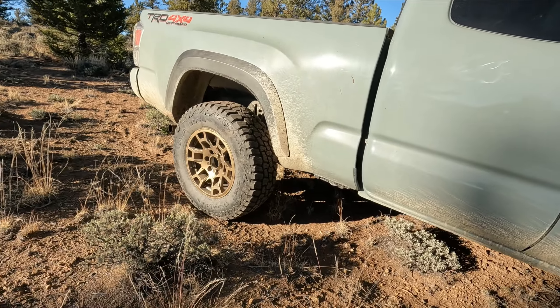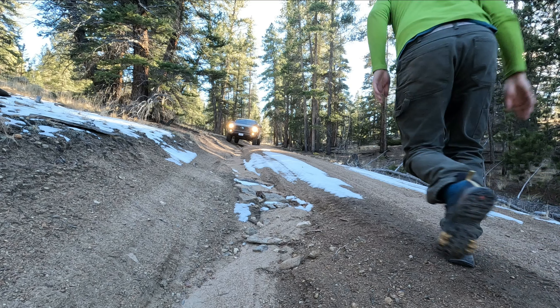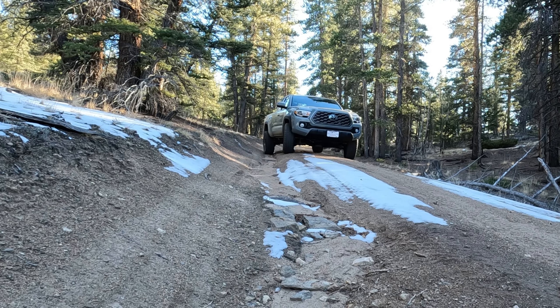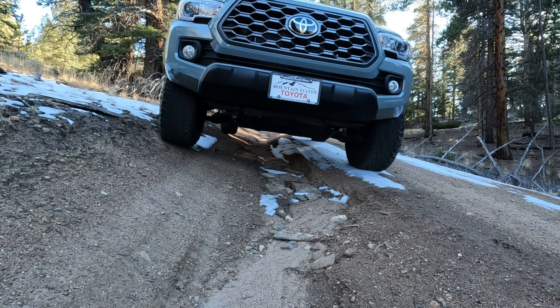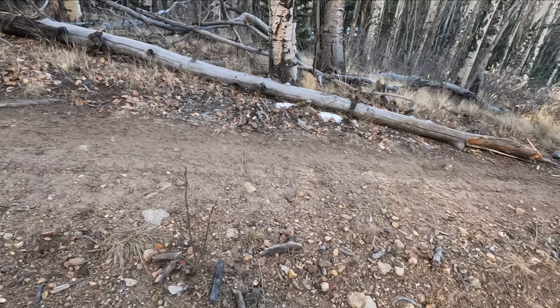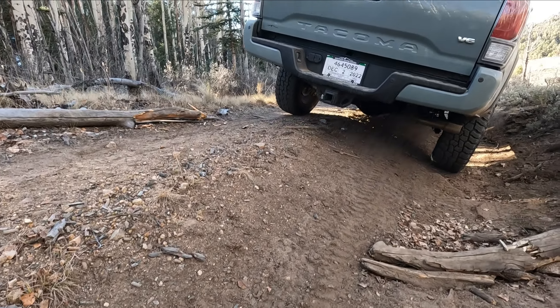These tires and rims look right in place out here in nature. We've got some super deep ruts — potentially high clearance issues for the stock truck. We're doing okay so far.